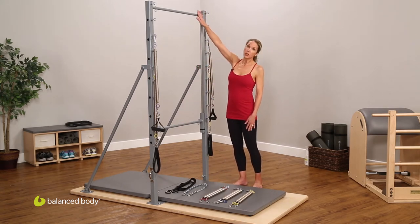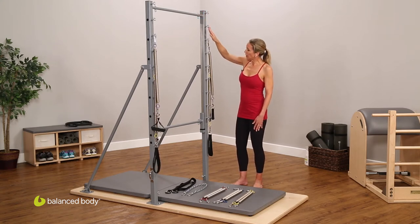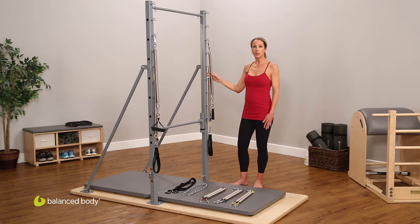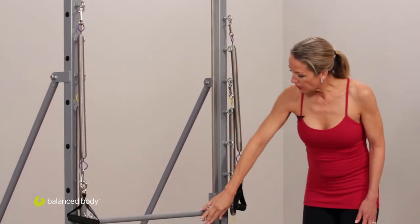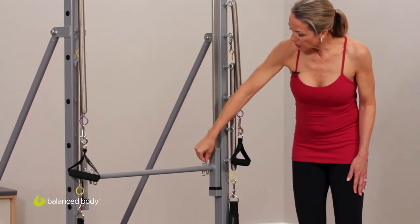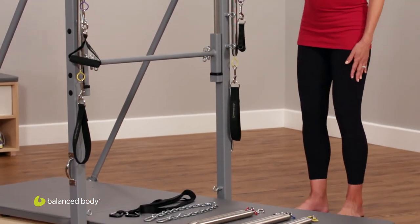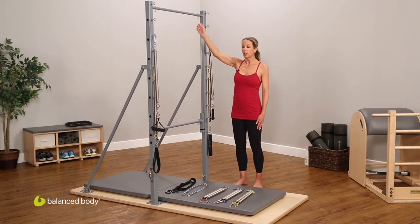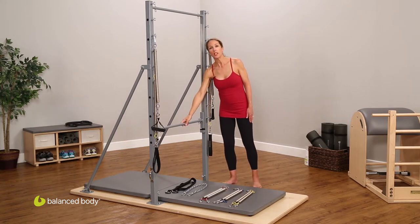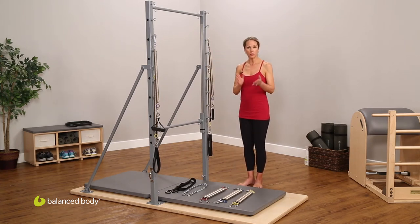This is the crossbar, which is used for some of the more advanced exercises. The eye hooks allow for different positioning of the springs — both the arm and the leg springs. The eye hooks on the gliding bar, both above and below, and then at the base of the uprights and on the crossbar, allow us to attach springs both above and below. We always want to attach the same weight of springs — either two yellow, two red, or two blue — so that we don't throw the glide of the bar off.